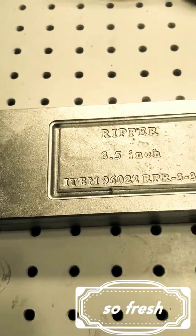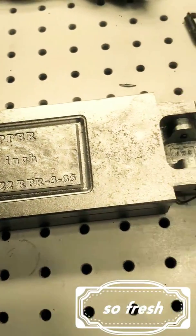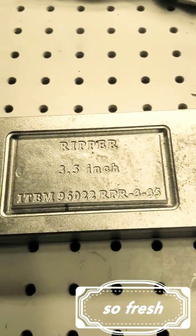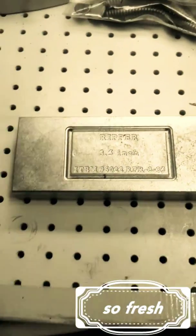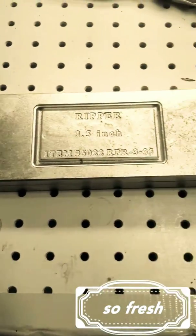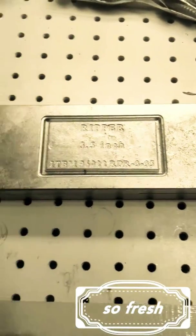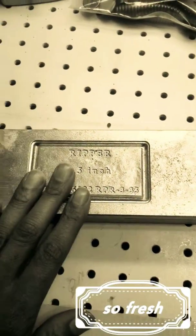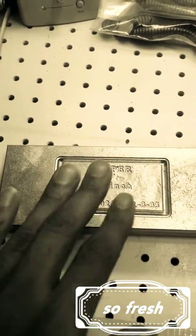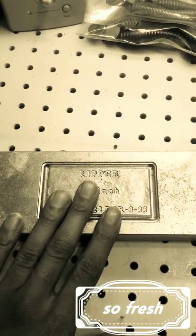This is my review of the Do-It Molds Ripper 3.5 inch soft plastic lure mold. This mold is awesome — I've used it time and time again ever since I got it. I love it.